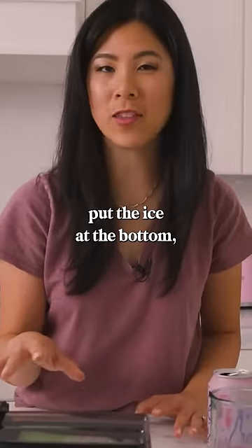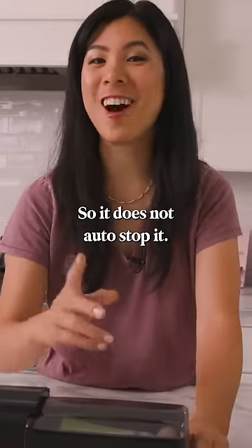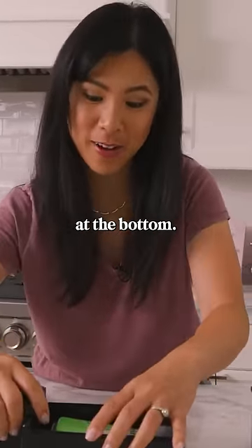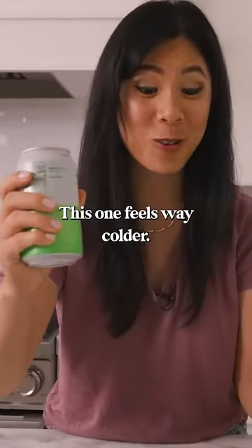So when you put the ice at the bottom, it doesn't sound like it's struggling as much. It does not auto-stop, but it sounds like something was wrong with the last one. So maybe you are supposed to put the ice at the bottom. This one feels way colder.